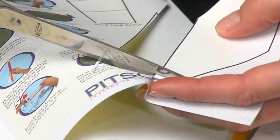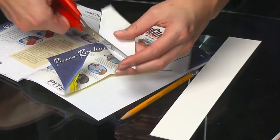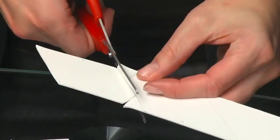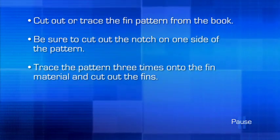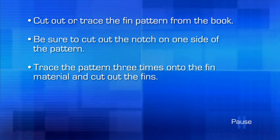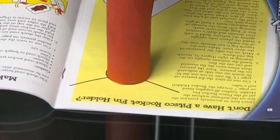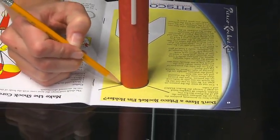In this segment, we'll demonstrate how to position the fins on the airframe without the aid of the Pitsco rocket fin holder. To begin, cut out or trace the fin pattern from the rocket book. Be sure to cut out the little notch on one side as indicated on the pattern. Trace the pattern three times onto the fin material and cut out the fins. Stand the airframe upright on the drawing in the rocket book with the launch lug end down. Mark on the tube the positions of the three lines, making sure the launch lug is not directly over any of the marks.